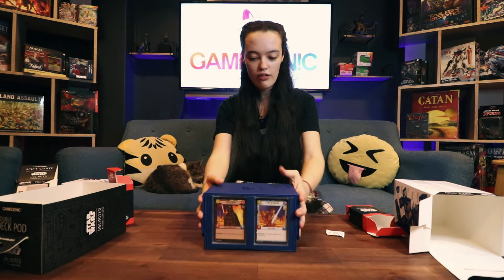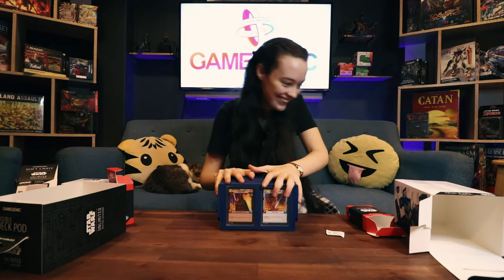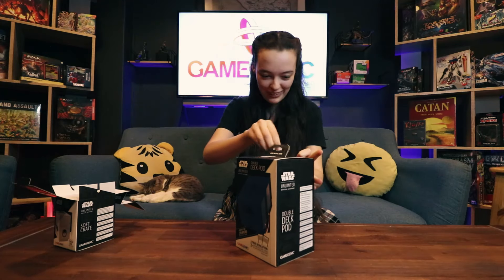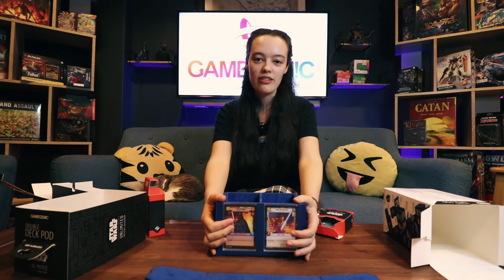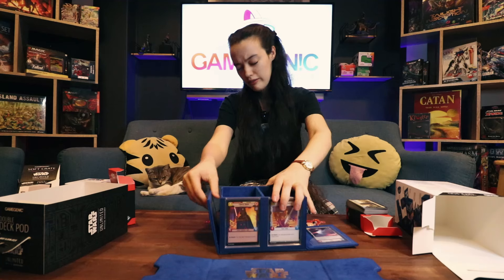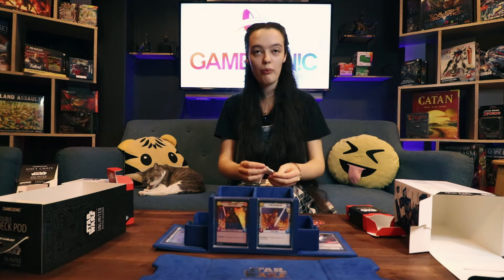Okay, and then we simply close it all up and I'm going to go and play Star Wars Unlimited now. Alright, see ya! There's a nice home to put them in. The cards are neatly in — I was told I need to make it look better because it was bothering my dad that it was skewed. It's very, very posh — can I say that?